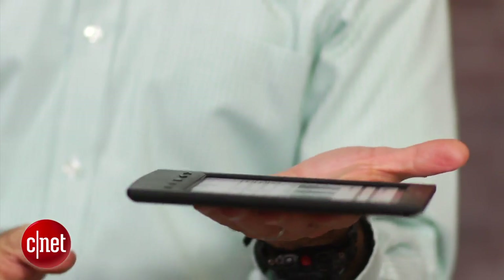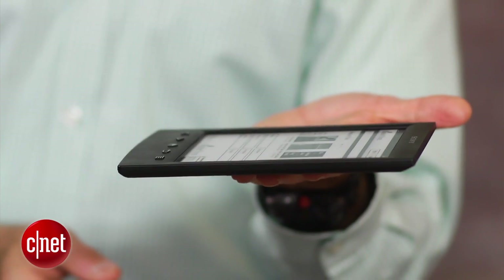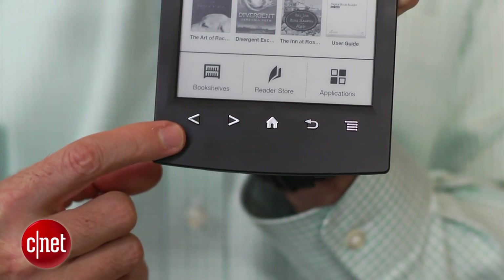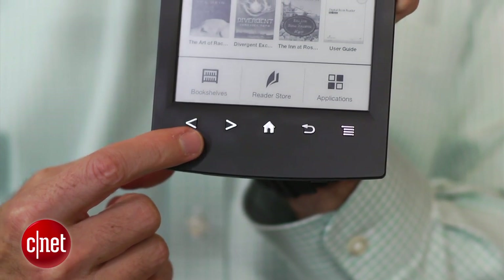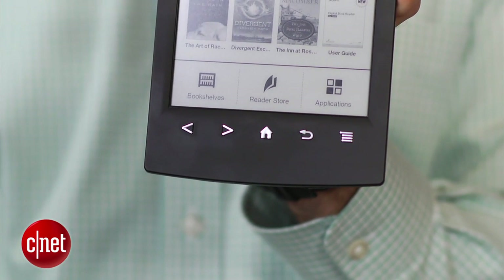Aside from that, I really did like its design. It's a very lightweight e-reader. It's also thin and fits well in your hand. Unlike the Kindle Paperwhite, this does have physical buttons on it. Some people like those buttons. One little complaint is that the page forward and back buttons are on the left side, so if you're a right-handed person, you may not like that.